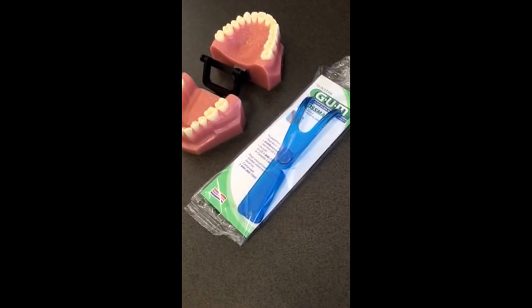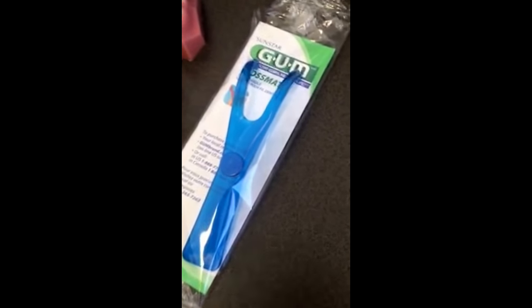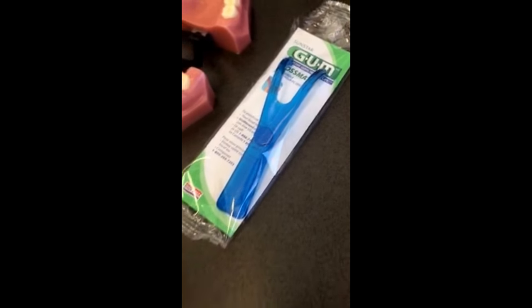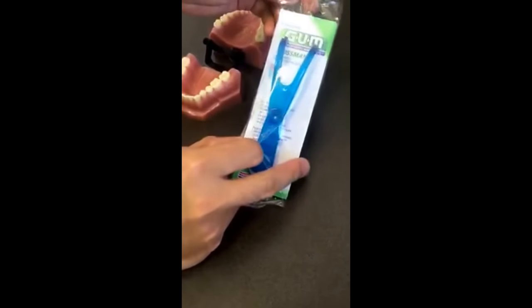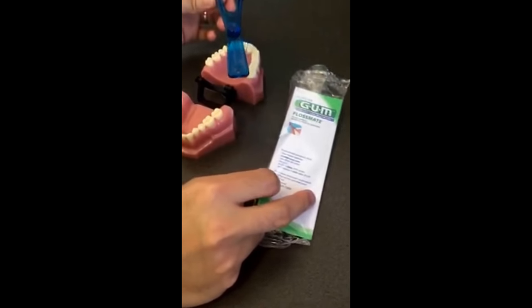Hi there and welcome to Gateway Dental Health. Today we'll be showing you a great tool for flossing, the Gum Flossmate. Used correctly, this can save you both time and will make flossing a much easier part of your daily routine.